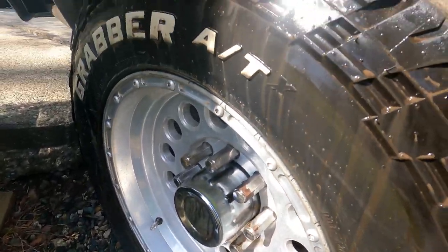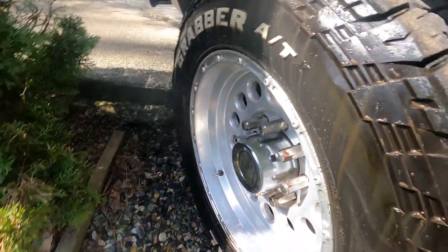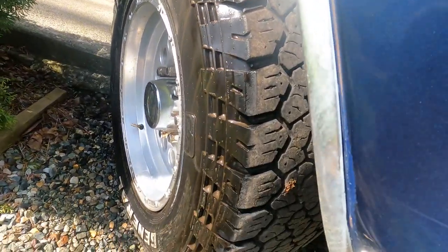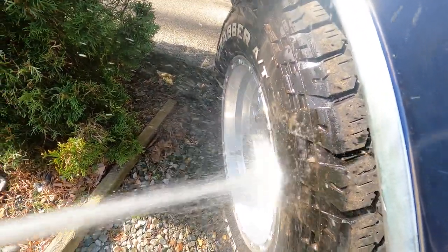After a few moments of scrubbing you can see all the dirt just coming right out of there. Now after the elbow grease, give her some H2O — clean it off.